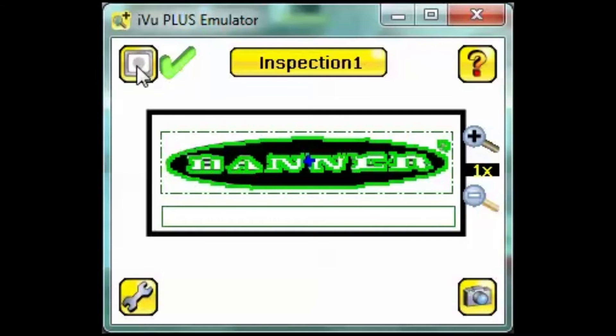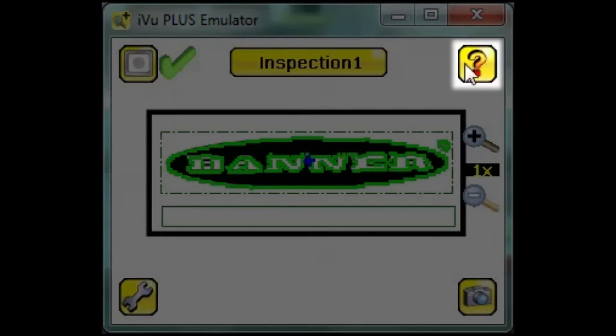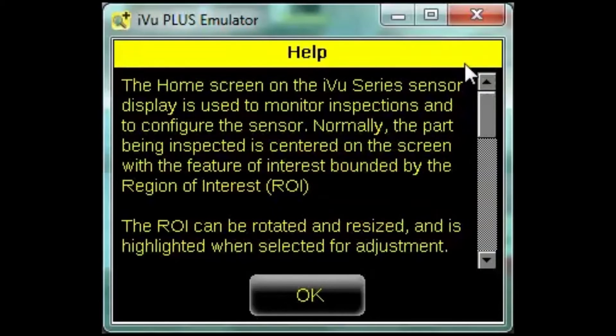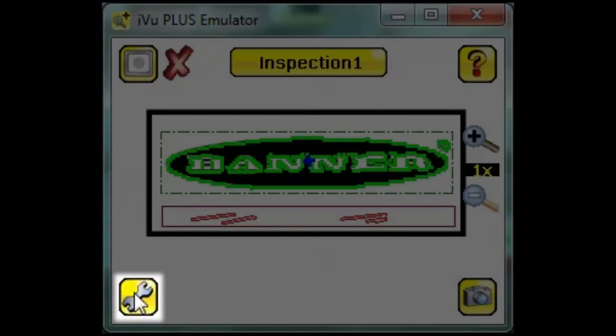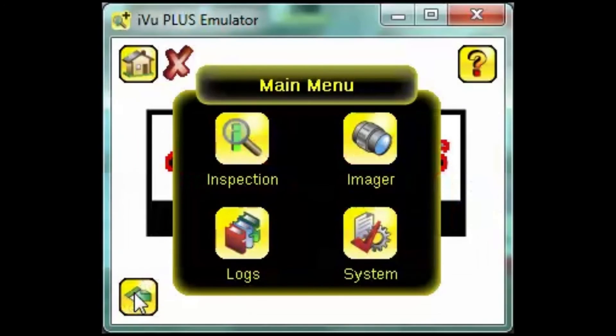If you have any questions about the screen you're on, click the help icon in the upper right hand corner. The wrench icon in the lower left hand corner brings us to the main menu.